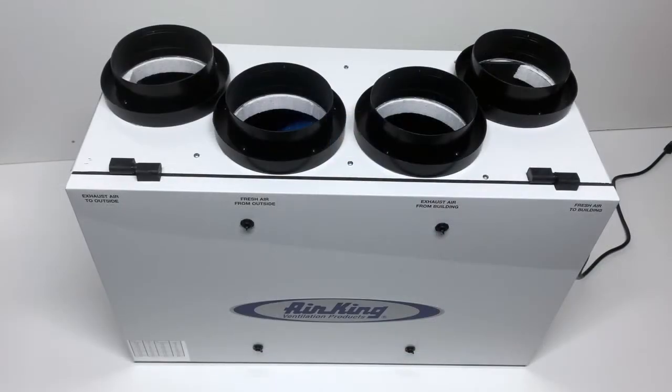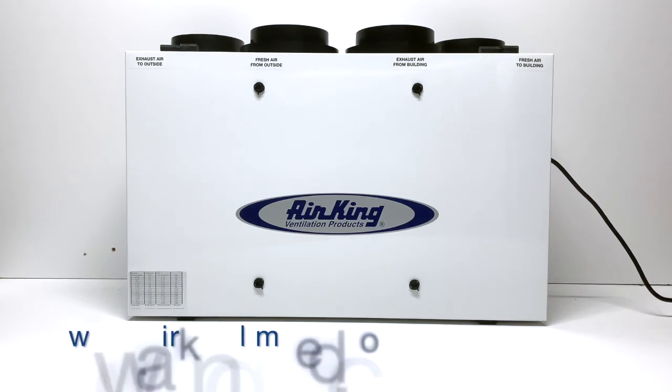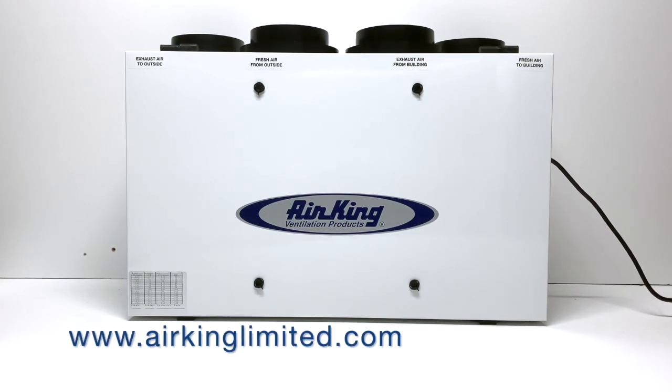Additional features of the AK-HV160 include 6-inch round ducting, intelligent defrost, speed control that does not require balancing dampers, and a 3-foot grounded cord. For more information, visit airkinglimited.com or contact your sales representative.